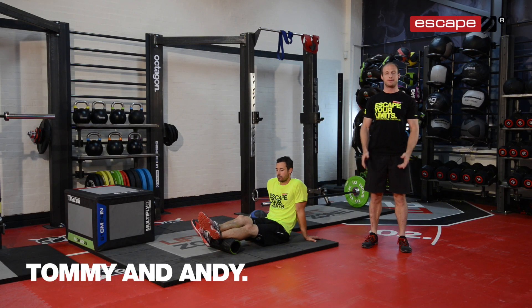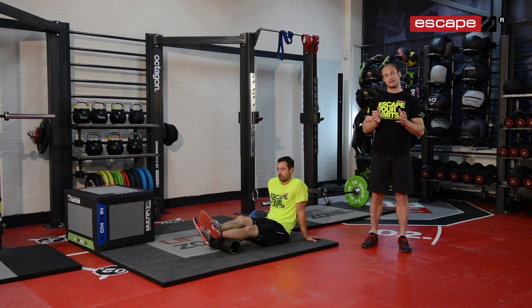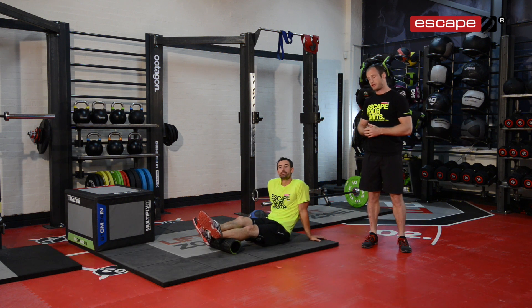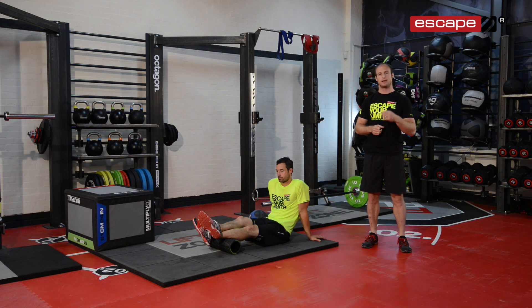Hello and welcome back to the workout of the week. My name is Tommy Matthews, we've got Andy Phillips here to demonstrate the exercises. Today is slightly different — what we're going to be looking at is a movement preparation sequence for runners. This is combining a variety of different equipment using tools and methods to improve mobility and prepare the body correctly for running.